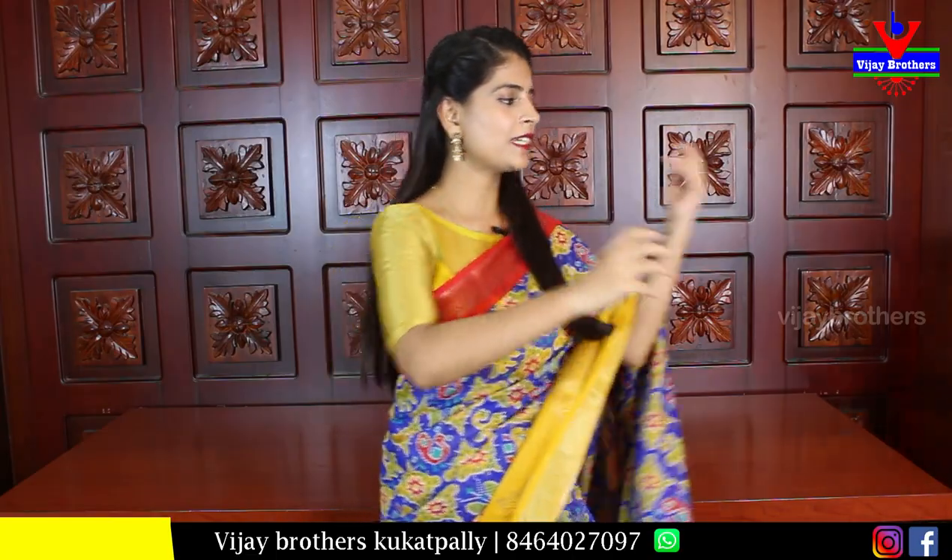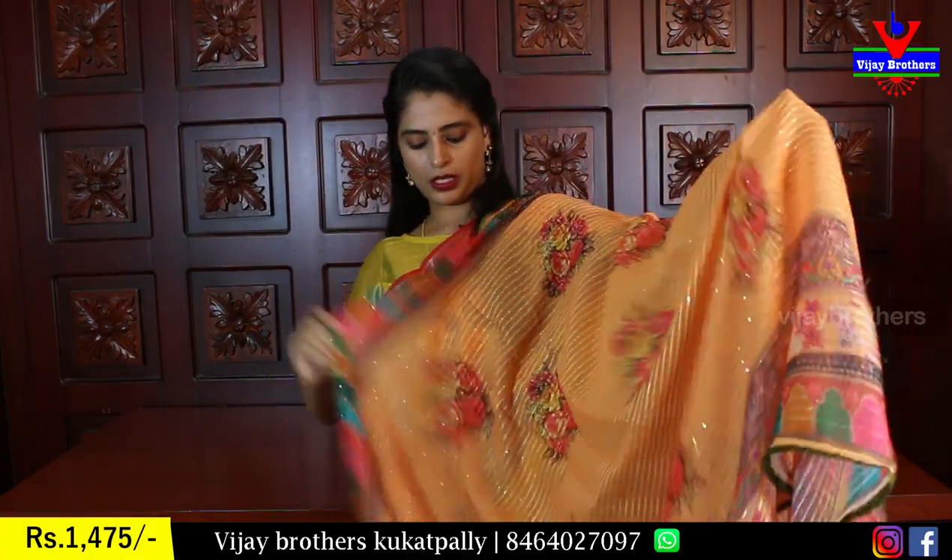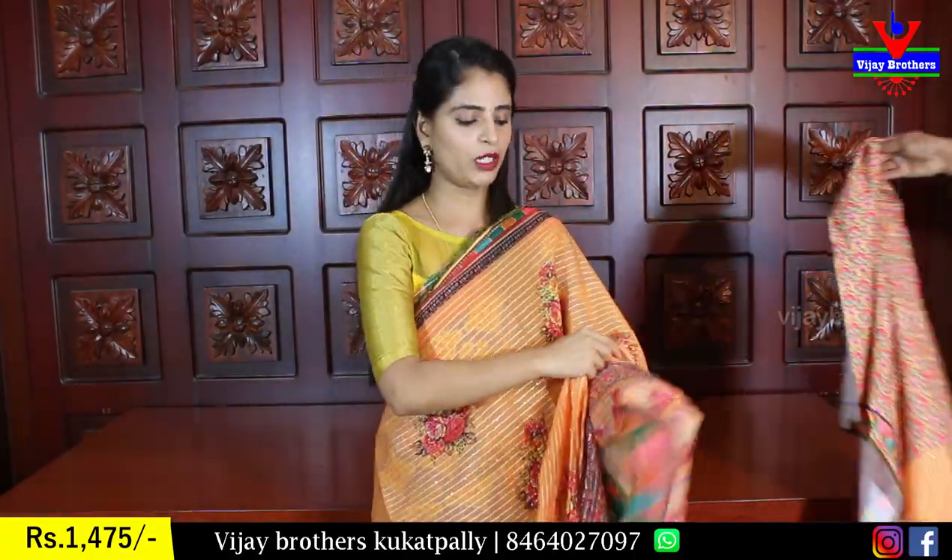So let's quickly get started with the video. First beautiful saree — it is a nice orange and greenish color combination.